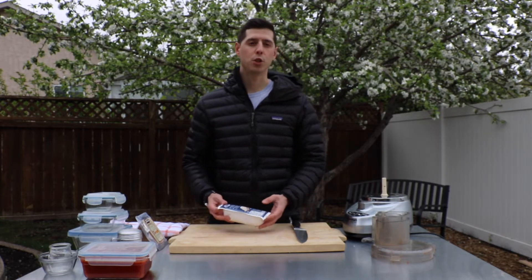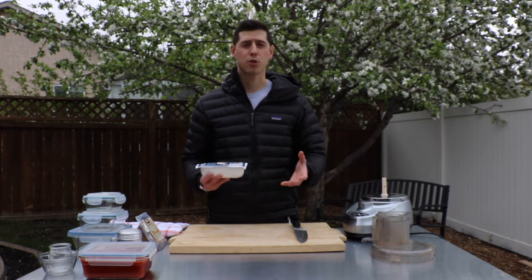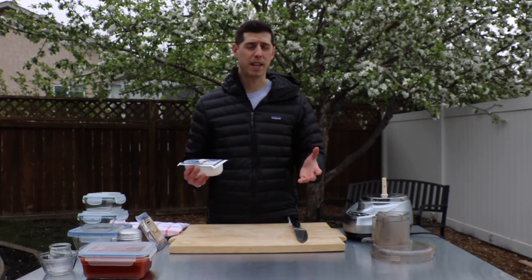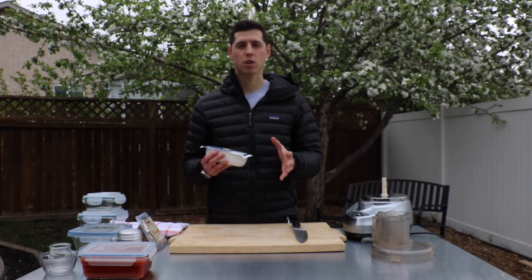On your pizza, I recommend using fior di latte cheese. It's basically a fresh mozzarella that you can get at basically any grocery store, though some grocery stores may not have it so you may need to look a little more carefully.